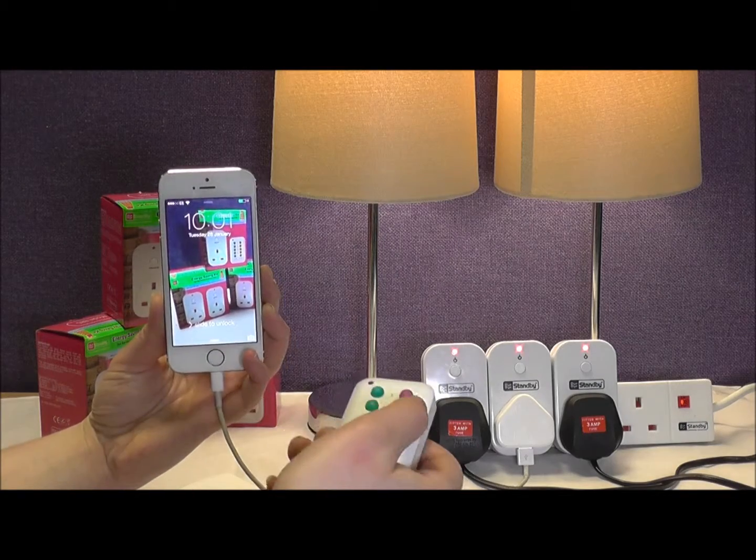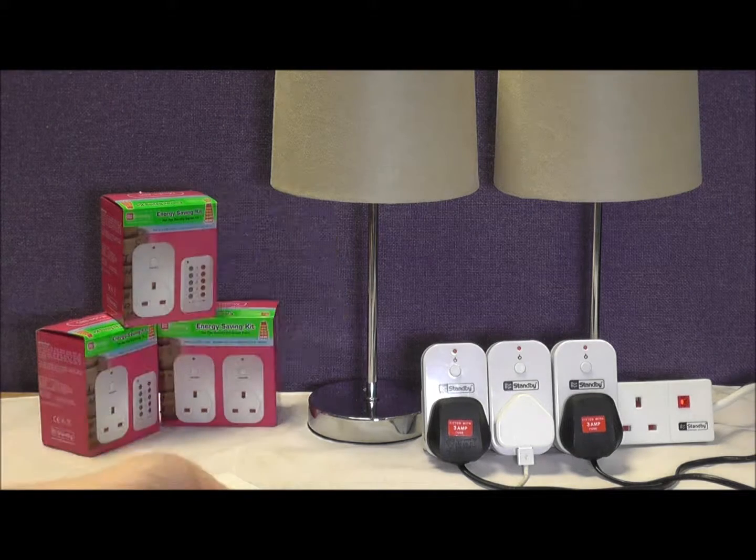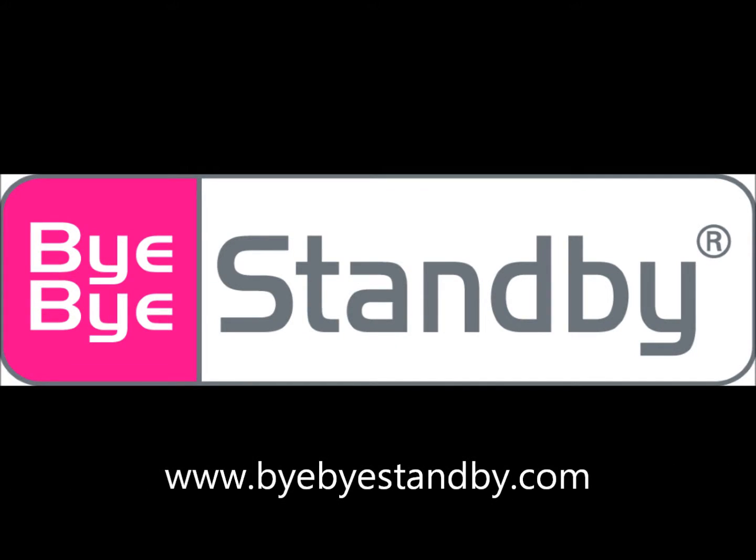It's as easy as that. For further information, or to see our troubleshooting guide, visit www.byebyestandby.com.